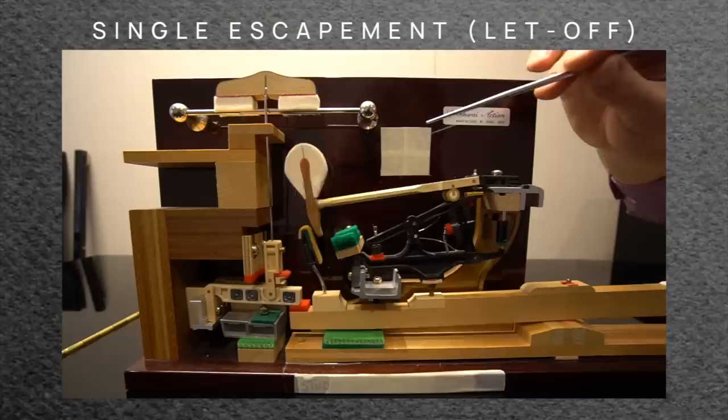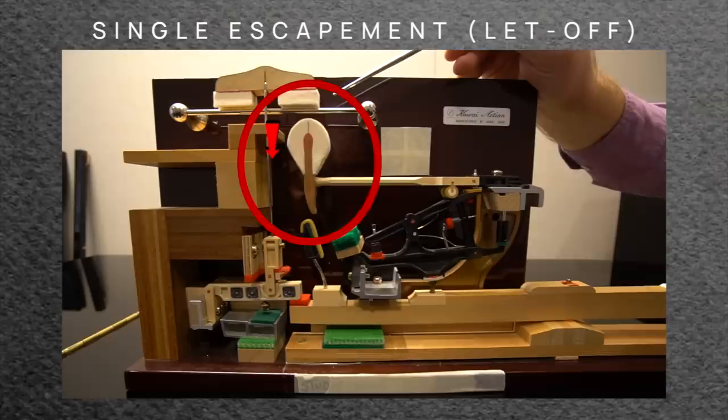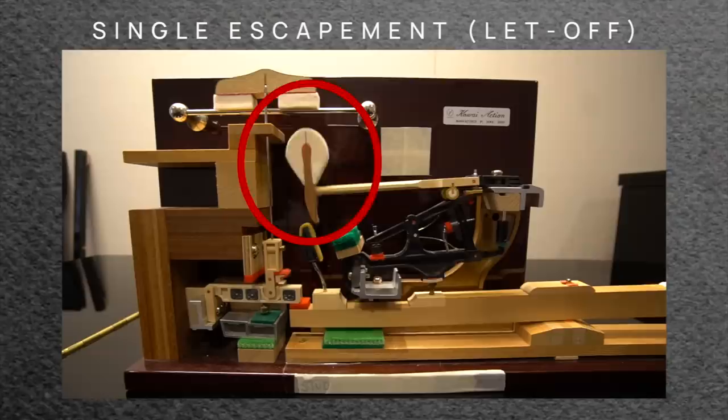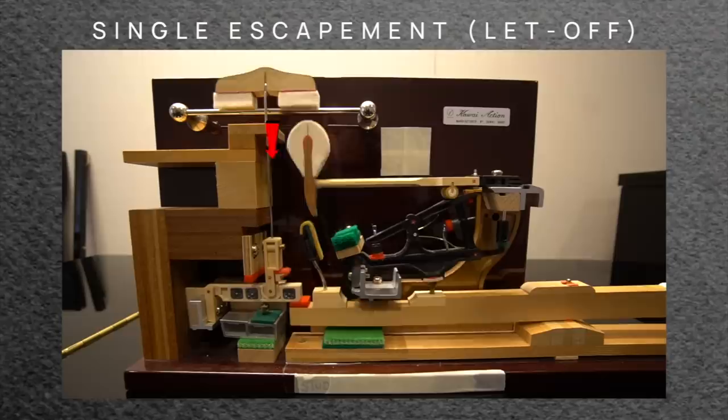As you can see, I'm pushing the key down and the hammer is rising towards the string. But just before the hammer touches the string, it escapes — right there. And that's crucial. If that didn't happen, the hammer would strike the string and then stay in contact with it, which is not good. There's some mechanism that creates this escapement, or let-off. If you push the key down very slowly on any piano — upright or grand — you can feel that little bump, the escapement.